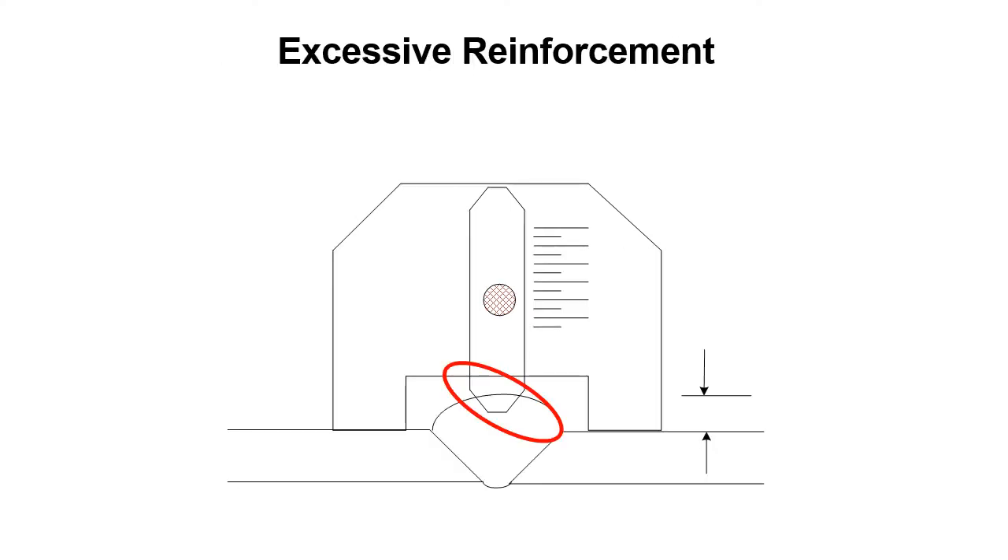With the gauge set at 3/16ths of an inch, you run it along a groove weld. If the pointer hits the weld reinforcement material, that tells you there is excessive reinforcement on that groove weld. Someone will need to use a grinder to remove that material so the reinforcement is no longer excessive.